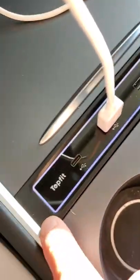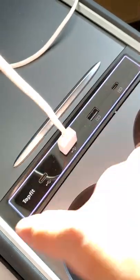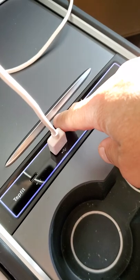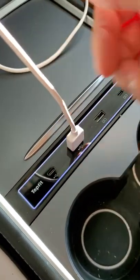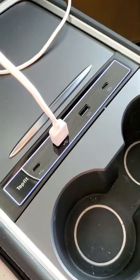I also hate that I can't turn the blue light off. I do like the blue light, but I don't always want it on, especially at night — it's just one more thing to distract me. So I'm not a fan of it.